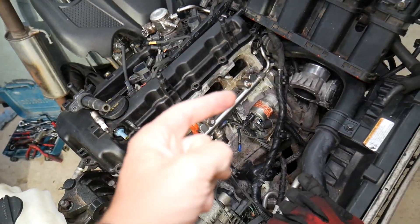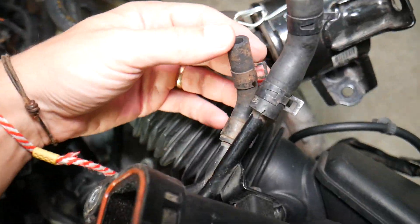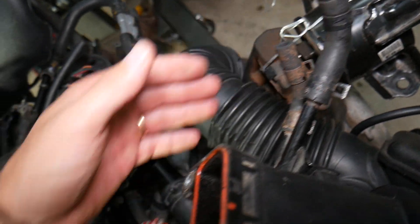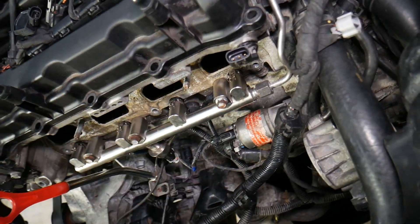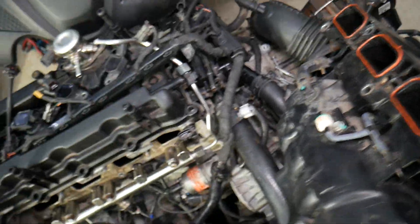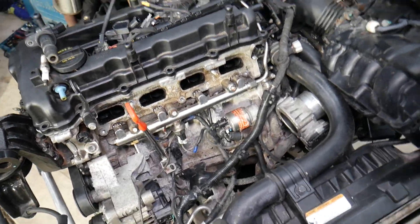Vacuum leaks are another cause. A vacuum leak means the engine is getting extra air it doesn't know about. This can be caused by cracked vacuum lines — for instance, you can see this one is cracked here on the intake manifold and you wouldn't even notice until you look closely. Sucking extra air through a cracked vacuum line gives the engine more air with the same amount of fuel, creating an unstable mixture that leads to misfires. This can also be caused by failing intake gaskets, throttle body gaskets, or loose intake bolts.